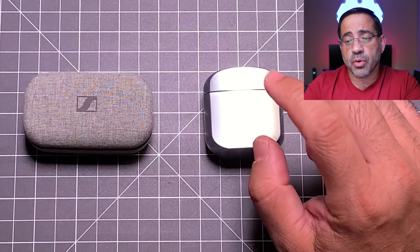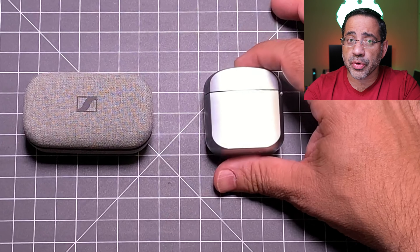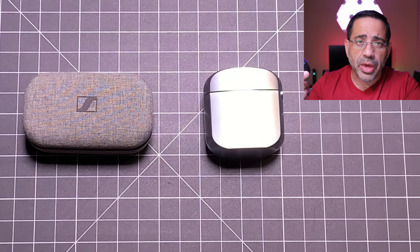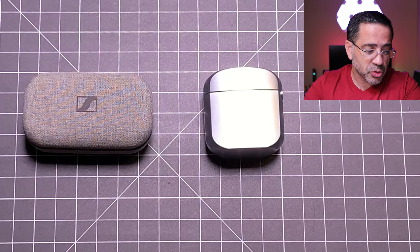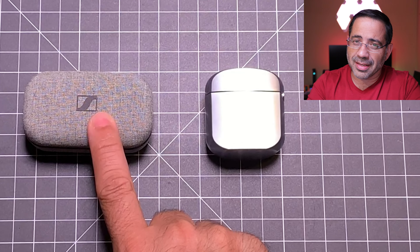Now as we look at the Sennheiser, it's a fabric plastic case. As we open it up, it will also keep them from falling out, but you have to place them in a specific area — they're shaped and molded so the left goes in the left slot and the right goes in the right slot. It also supports USB-C in the back, but does not have a 3-bar indicator; it only has a color indicator that changes based on the battery life remaining in the case.